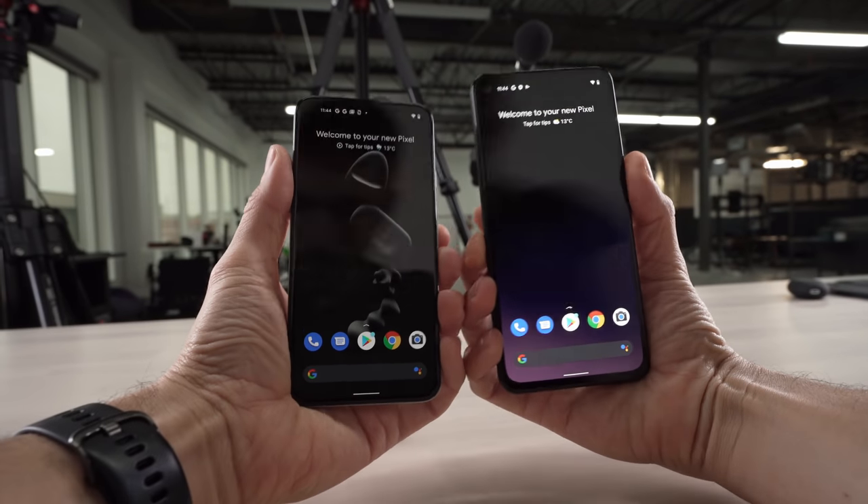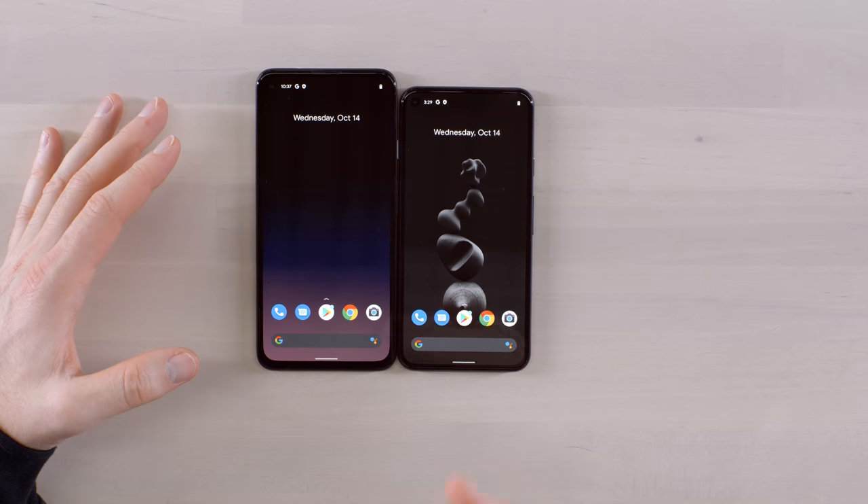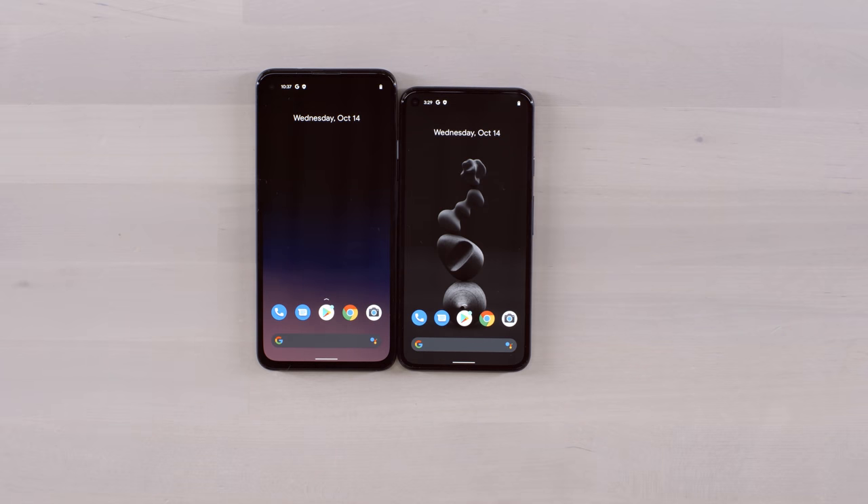It's a real interesting position for the Pixel at this price point, because you're not getting a top-tier chip. You could find a Snapdragon 865 device for very close to the same price. However, with the Pixel, you're getting Android the way Google intended — the freshest updates, a completely vanilla experience, and their computational photography in the camera app. Yes, you can get it on other devices, but it's a bit of a headache.